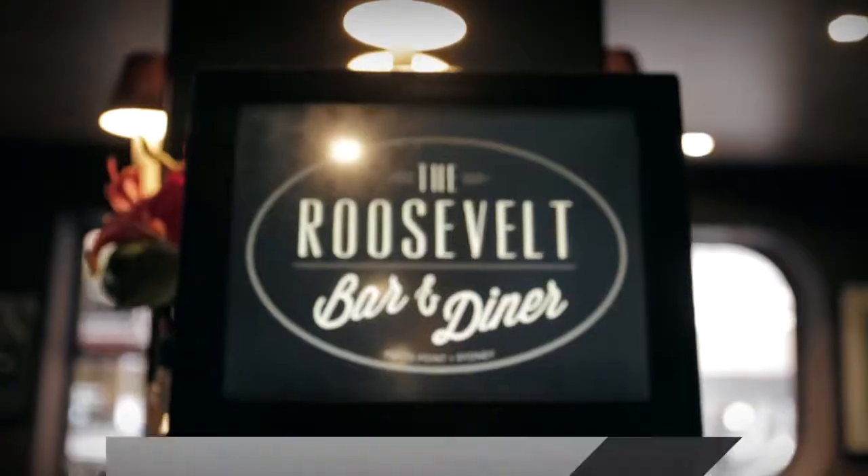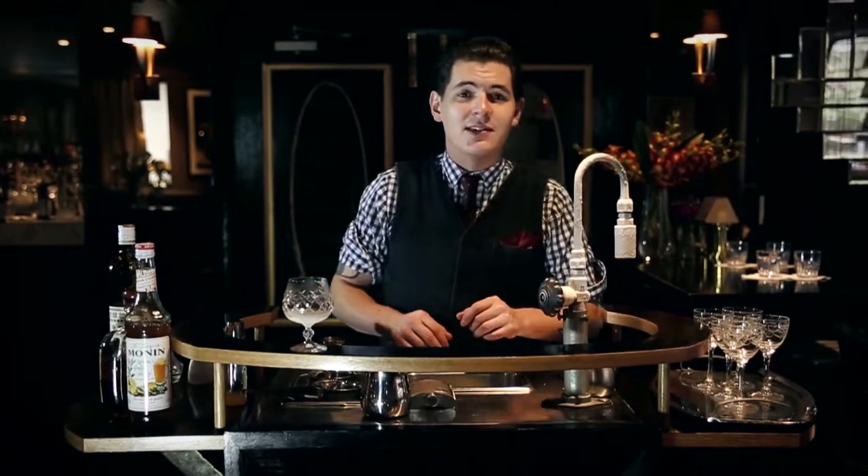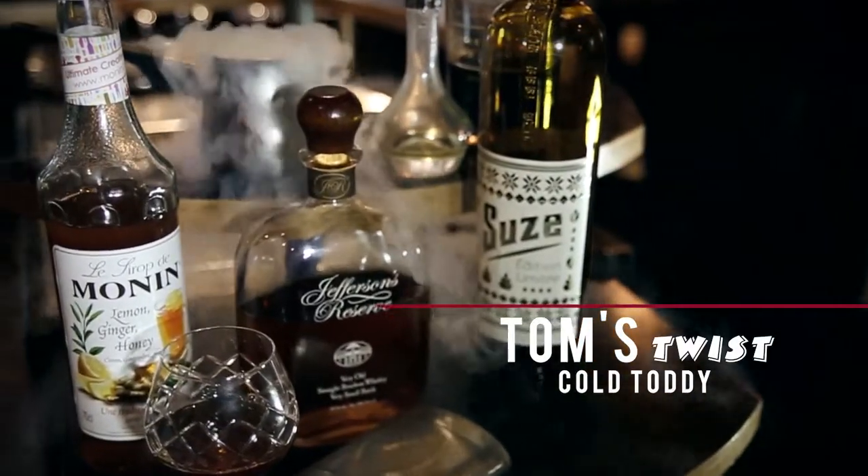Hello folks, I'm in the Roosevelt Bar and Diner and here at the Nitro Bar. It's a very unlikely place to find somebody making a hot toddy, but I'm not — I'm going to make a cold toddy.